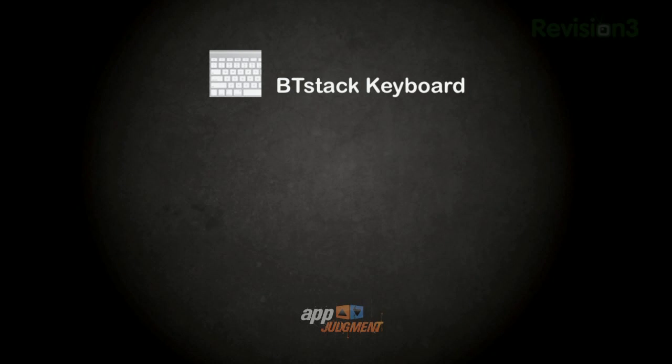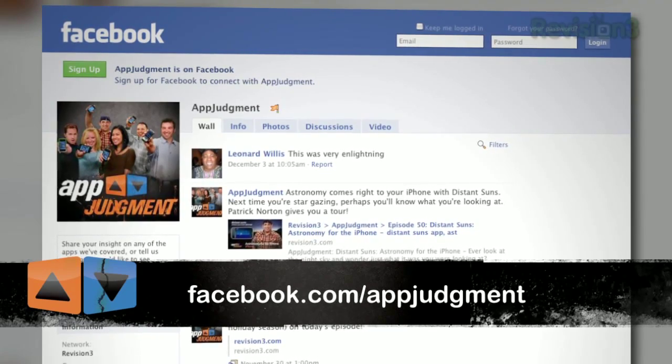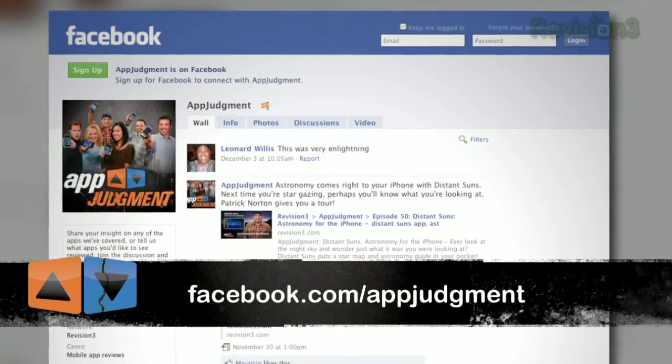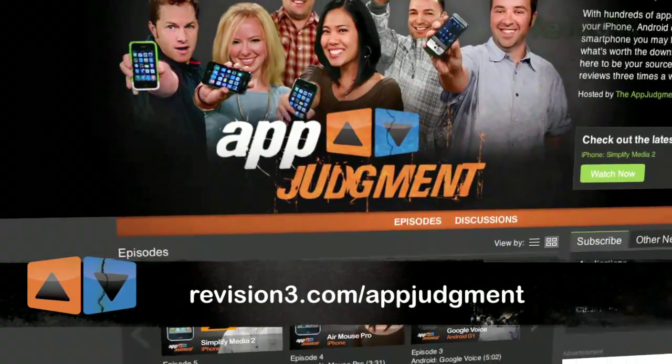This is a definite download for your jailbroken iPhone and iPod Touch users. Give us a holler at facebook.com/appjudgment and let the community know what Bluetooth keyboards you've been able to connect to the phone. Also check out our growing number of mobile application reviews at revision3.com/appjudgment. I'll see you soon with more jailbroken goodies.